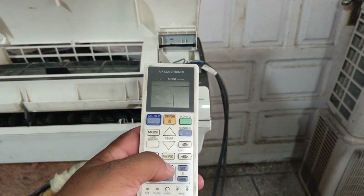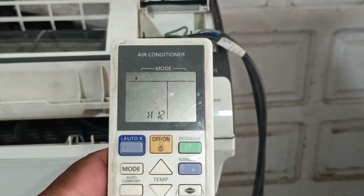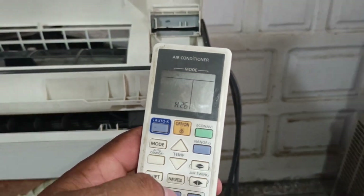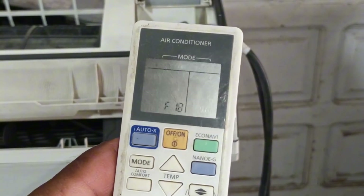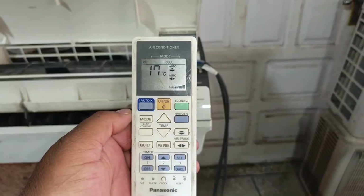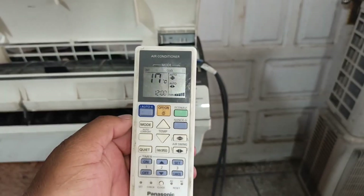As I continue pressing the button, H00 has appeared, then H11, then H12, and we will keep pressing until the unit gives an error sound. The F-series errors are starting to appear. As we continue pressing the button, the error F93 has appeared and it has beeped for quite a while, meaning that the F93 error is appearing. When I didn't press the button for 5–10 seconds, the remote restored to its previous settings.